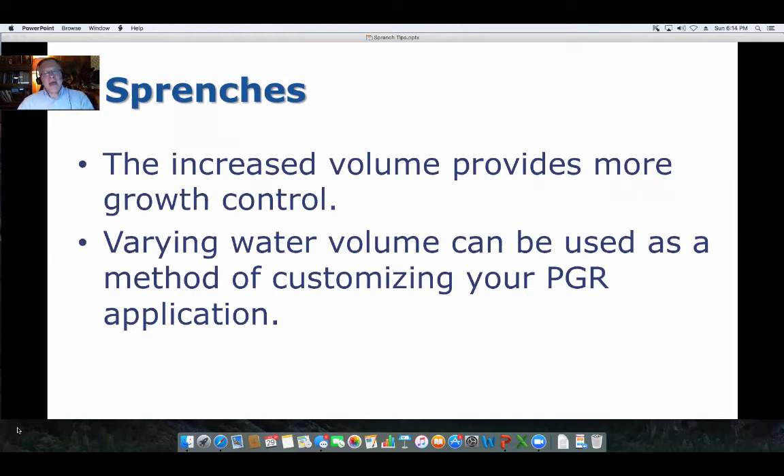Think about it: if you have a more vigorous cultivar and you add a little more solution — more of a sprinch effect — you can get that growth control. And if you have another set of plants that are more sensitive, you can go over them quicker and apply less volume. So you can use one concentration of PGR and vary it by water volume to get the effects you want within your greenhouse, customizing it to the response of those plants.